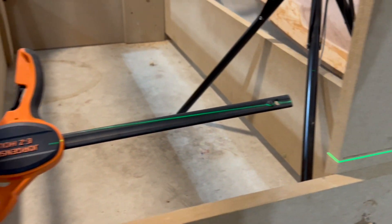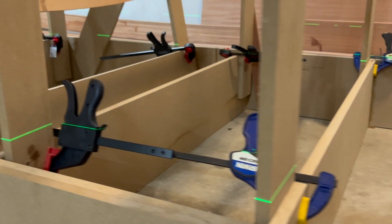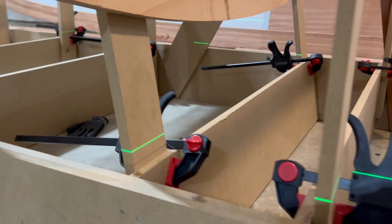I just want to give an honest look at the accuracy with which I've aligned the waterlines to the laser line. I still need to align frame nine.